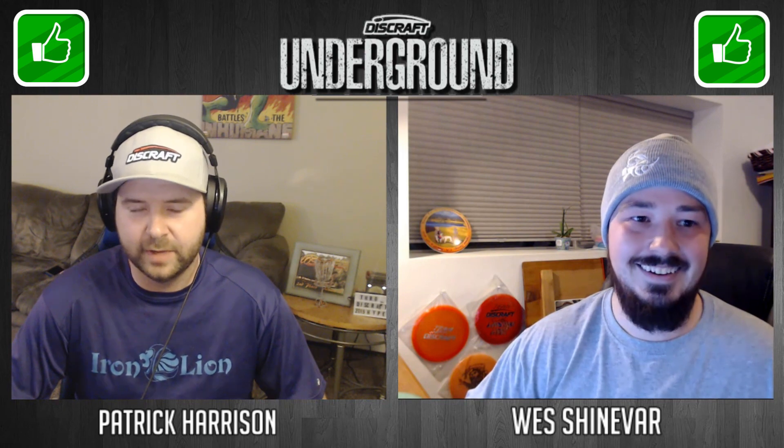Buzz in the bag, undoubtedly. He's got his signature Buzz — he's probably going to carry a couple of those like he did with different rocks and stuff. I'm sure we'll see a couple different stabilities of Buzz, so Buzz in the bag for sure. Absolutely, 100%. I would be shocked if there wasn't a Buzz in his bag, especially with his signature series.